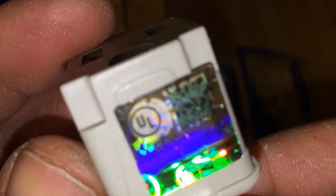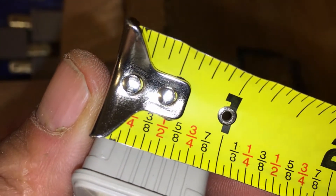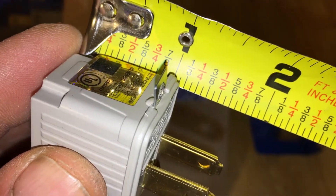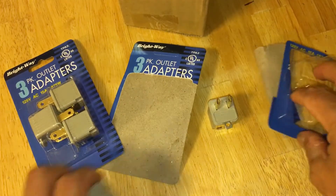Purchased on Amazon. 15 pack adapts grounded plugs to non-grounded outlets. Three prong to two prong, comes in a pack of 15 separate plugs for the best value — get 15 for the price of eight. Easy, fast, convenient, and inexpensive way to convert three prong cords into two prong plug outlets. Simply find the outlet of your choice and plug the adapter into the outlet. These grounding adapters also allow you to plug in appliances that require more power without any worry.